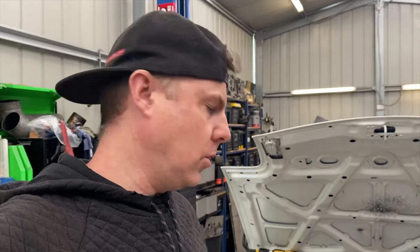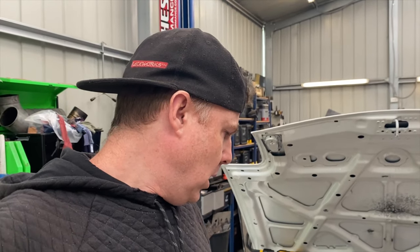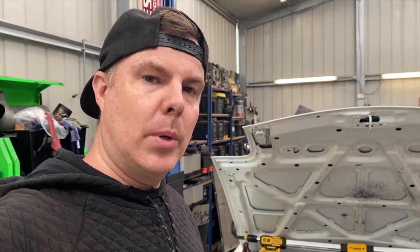We'll be adding some baffles, showing you what they look like and how they work, improving the breathing system on the fuel cell, and also improving the pickup location with regards to where the pump sits in the car. Without further ado, let's cut this fuel cell open and take a look at what it looks like right now and the improvements we're going to make.